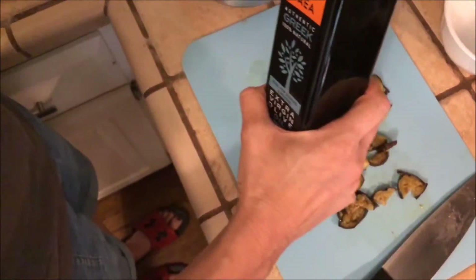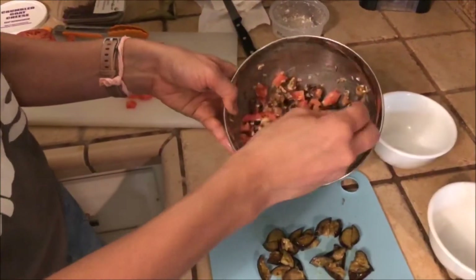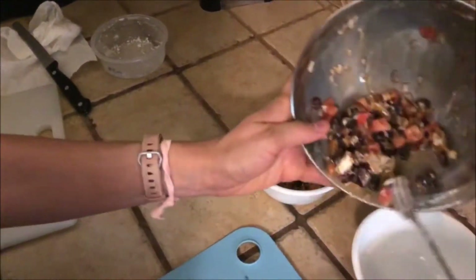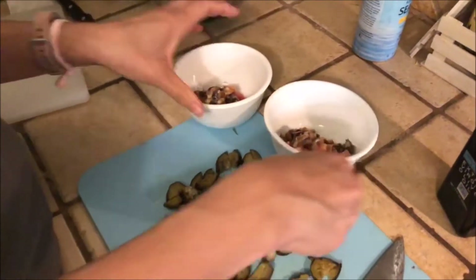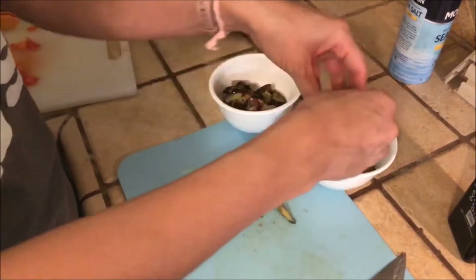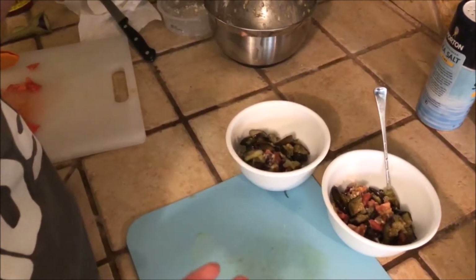I'm going to add some extra virgin olive oil into the bowl, just a little drizzle. I'm going to mix it up some more and then put it into our bowls. And then the last part is adding the eggplant. This is just a light, healthy snack, and it's just for Alex and I. It was a small eggplant — you can go ahead and use a lot of eggplant and double the recipe or triple the recipe.